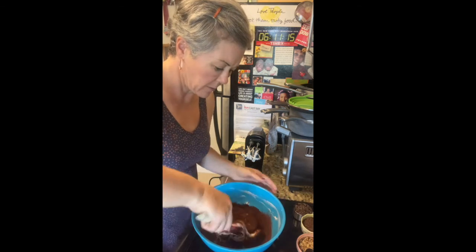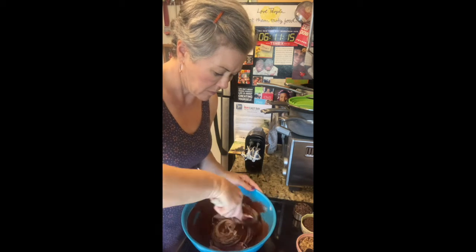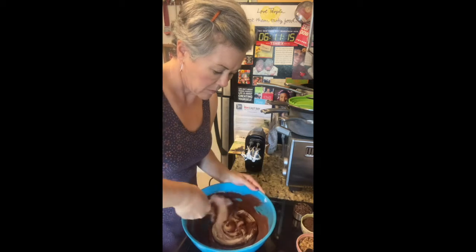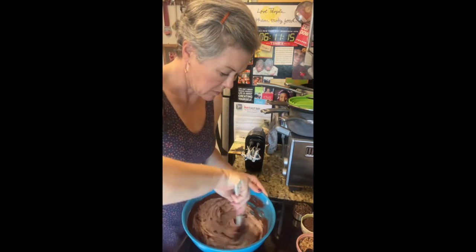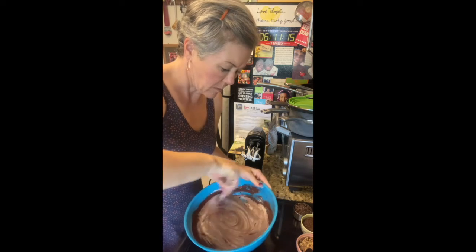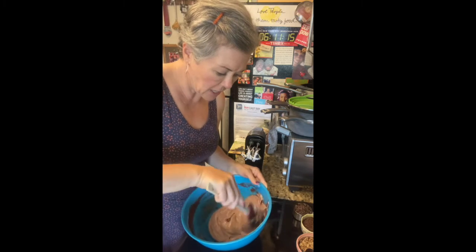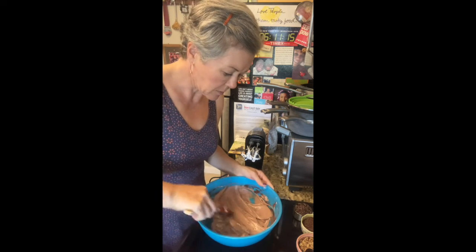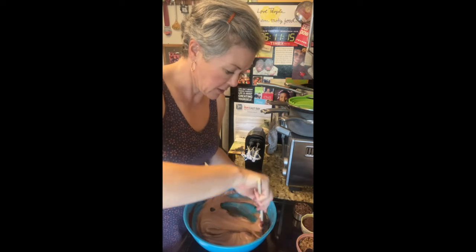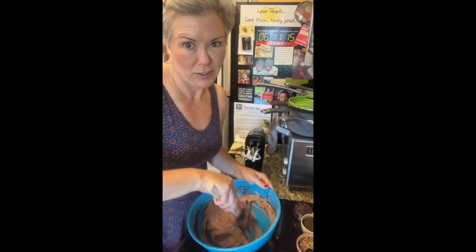Fold that in with a spatula, not a beater. If you don't know how to fold things, just Google a little Schitt's Creek folding and find yourself a video.